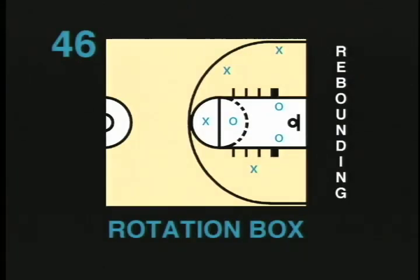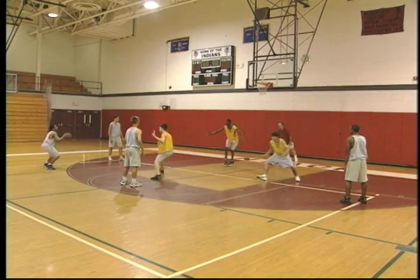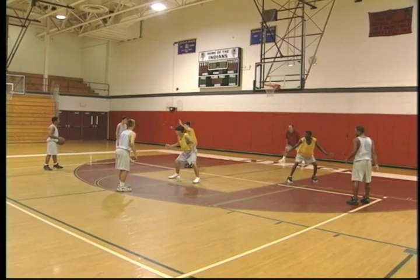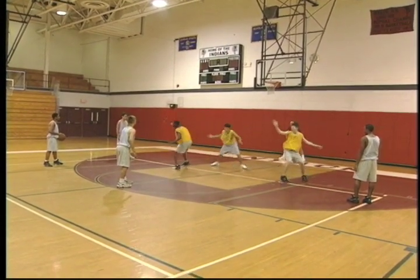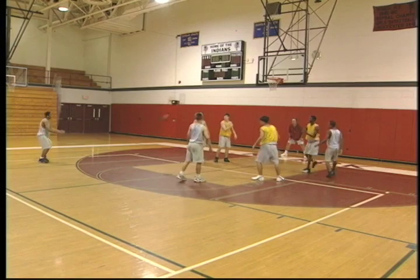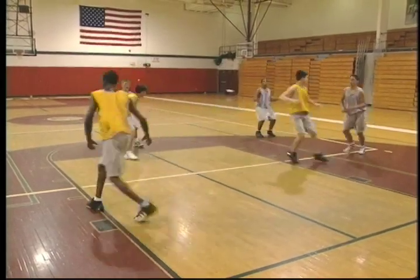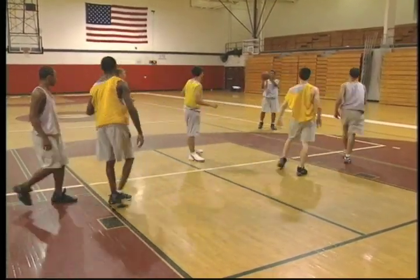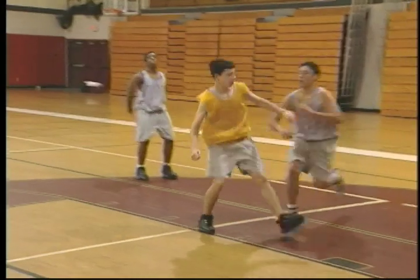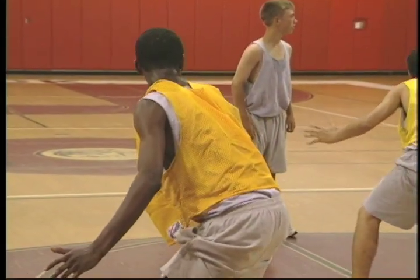Rotation box. The rotation box calls for one shooter, three offensive and three defensive players. The three defensive players are rotating clockwise and the coach gives the signal for the shooter to shoot. On the shot, the defensive player yells shot and boxes out the player he is nearest. This drill is important because it teaches players to box out from a moving position rather than from a stationary position. Remember, in a game, there's movement most of the time and we want to create game-like conditions. The coach can make this drill competitive just like the straight box, giving one point for a defensive rebound and two points for an offensive rebound. This drill is recommended for ages 10 and up. The coach should always reinforce the fundamentals of boxing out.